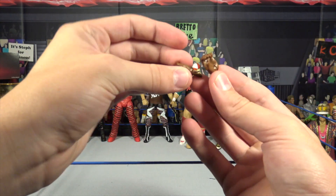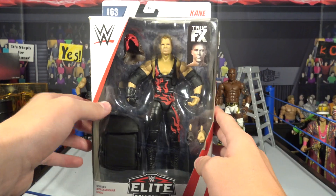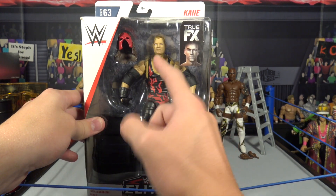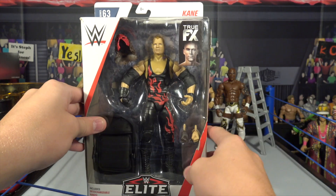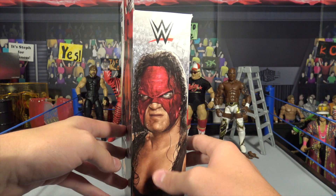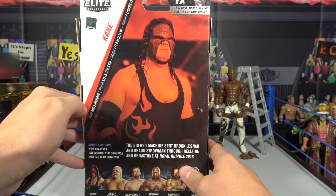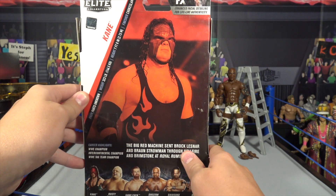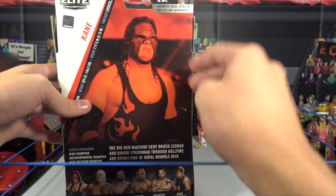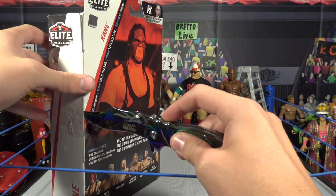There are the interchangeable hands one more time. Here we have Kane — he does have an interchangeable mask, so you can either have him be corporate Kane or demon Kane. He does have the interchangeable hands and comes with a chair. Also the True Effects right there. There's a picture of Kane — here he is on the back. This is from Royal Rumble 2018 when he took on Brock Lesnar and Braun Strowman through fire and brimstone. Very cool Kane figure.